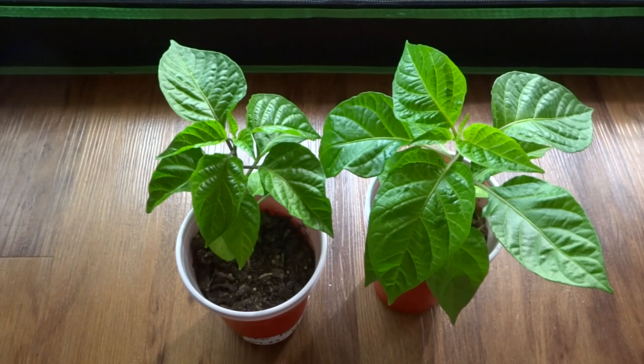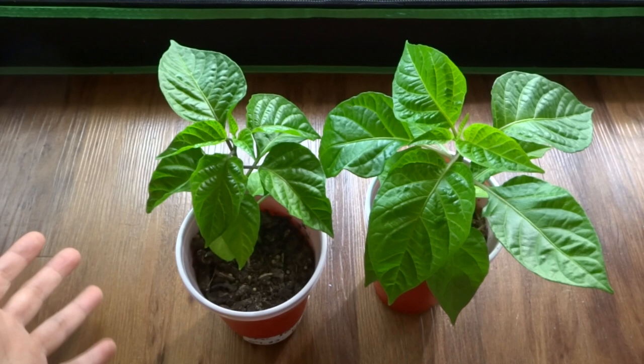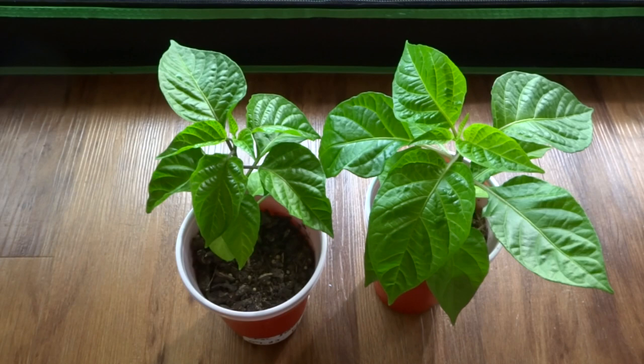Hey, what's up everybody, thanks for coming to my channel. Today I'm making a video on peppers again. I've been doing a lot of tests with these peppers lately and I found something really interesting that's been working. I've done it a few times and I thought I'd share it and see what everyone thinks.